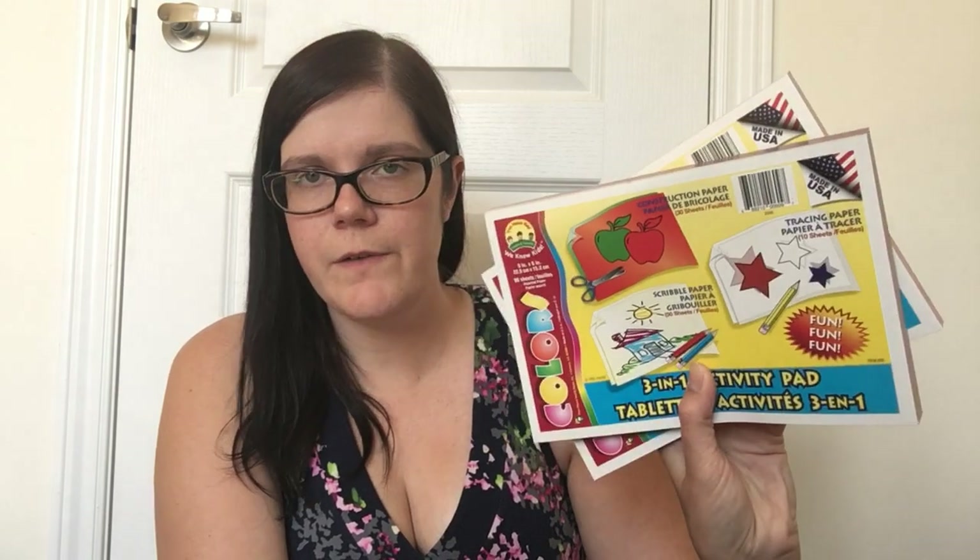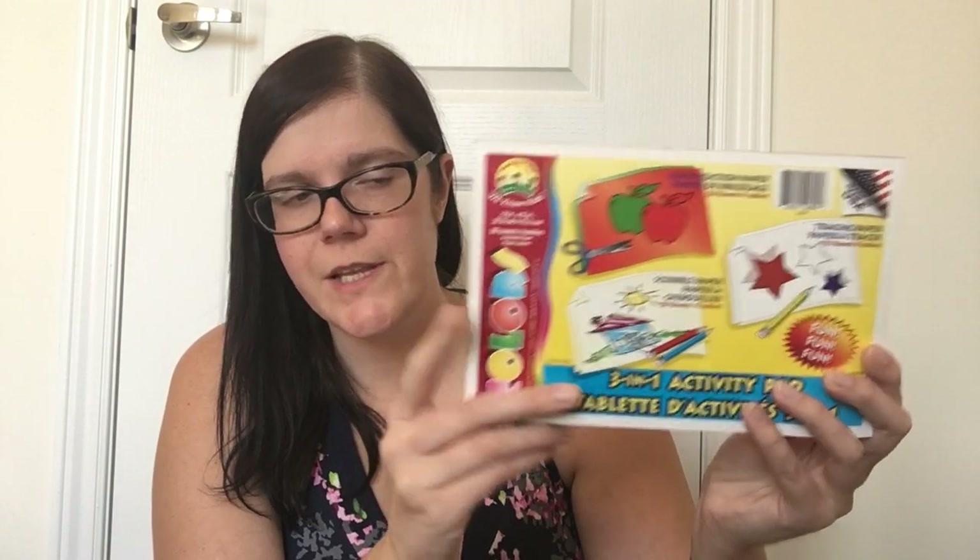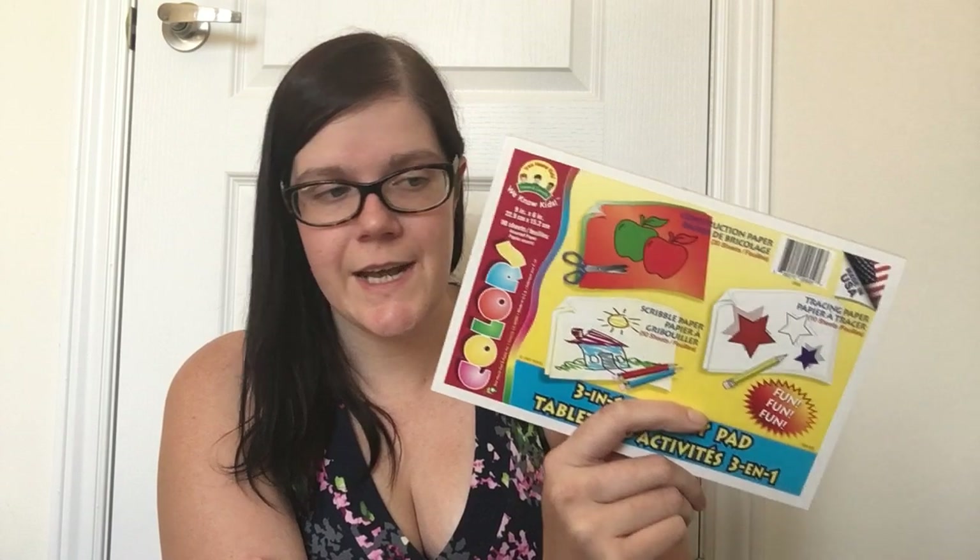Then I grabbed two pads of the three-in-one activity pads. If you've never picked these up before, I highly recommend them. You get 30 construction paper sheets, 50 sheets of scribble paper, and 10 sheets of tracing paper — a mix of everything, which is really cool. They're interspersed through the pad. I absolutely love these pads and think they are so handy. My kiddos absolutely love them and go through them like crazy.